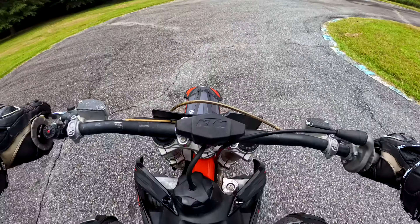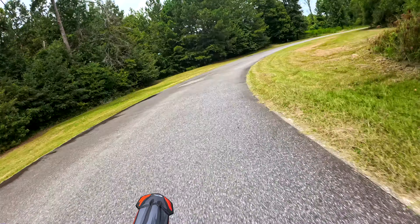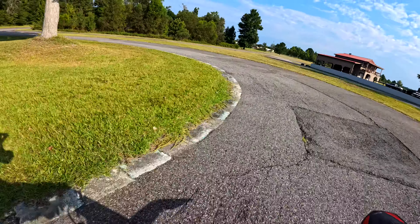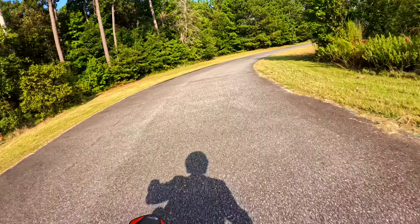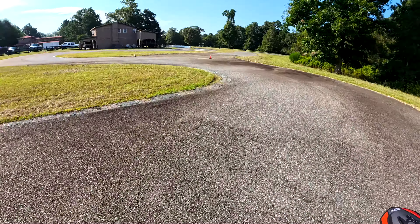Here we go. Some things never change, like the Heron compound. But some things do, like the bike. It's the first time I've been out here on a personal two-stroke of mine. Everything else has been because I've ridden somebody else's. So I'm on a 2018 KTM 85SX.